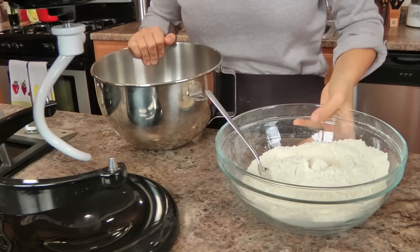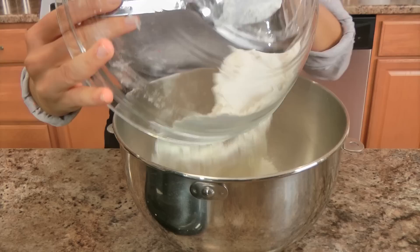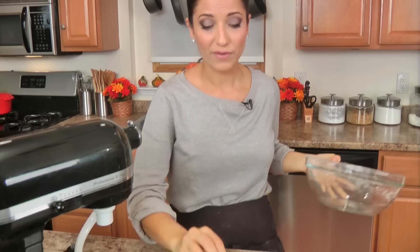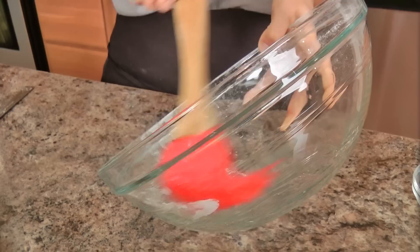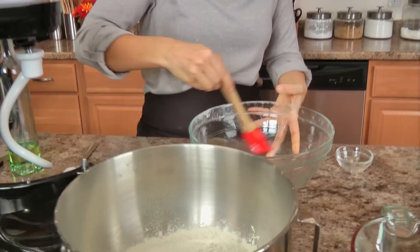I'm going to add all my dry ingredients into the bowl of my standing mixer — it's easier and it'll knead all by itself with no help from me. I'm also going to use this bowl to let my dough rise in, so I'm adding a little bit of vegetable oil and brushing it all over the sides with a pastry brush so the dough doesn't stick as it rises.